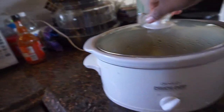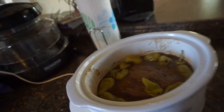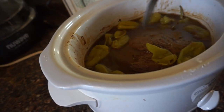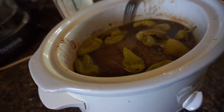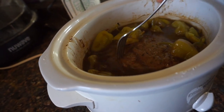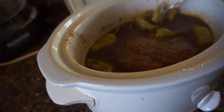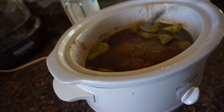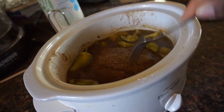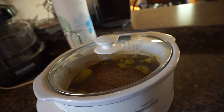Let's check it out now — it's been seven hours. Oh yeah, look at that! The reason why I added all the juice from the pepperoncinis is because it'll make its own gravy. And we're making mashed potatoes with it, so that gravy, thickening it up with a little flour, is going to be so good. Now, I know earlier I said let it cook for four to five hours — I meant to say eight to nine hours to get it nice and tender. We'll be back.